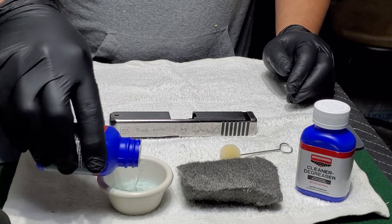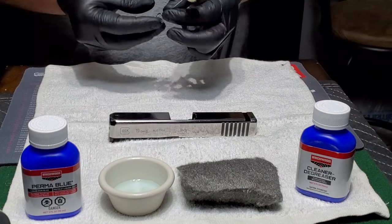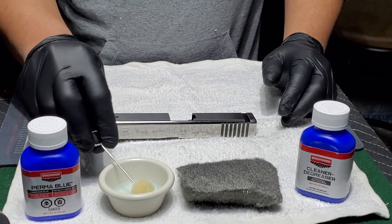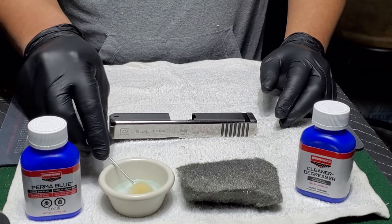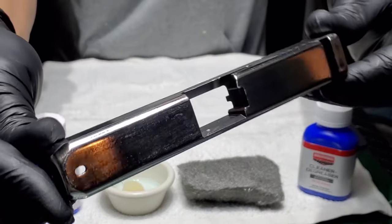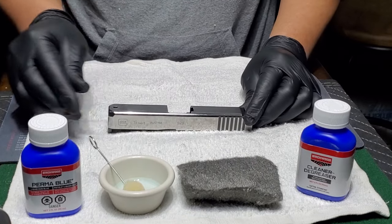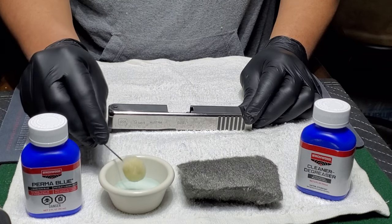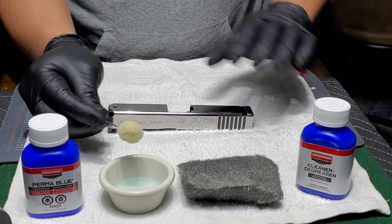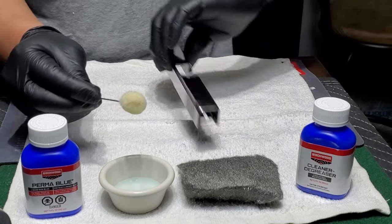Putting some of this blueing agent into a separate container so I don't recontaminate by dipping into the bottle. The instructions said to saturate a cotton swab and kind of just paint it on. One more look before it gets blued — it does have a somewhat mirror polish on it, and I'm going to blue it. It says to paint it on, leave it for a minute, and rinse it off in cold water. Do a bunch of light coats because you can always do more later. Here goes nothing.